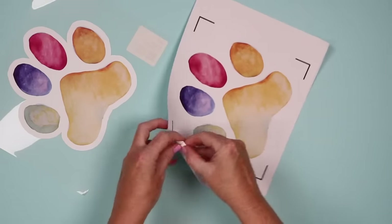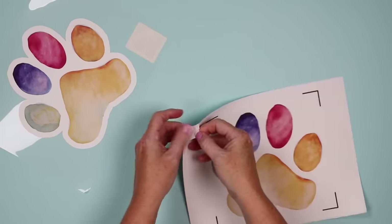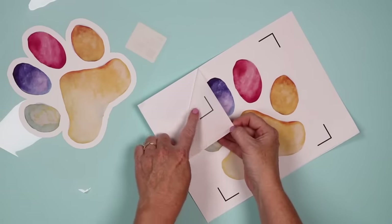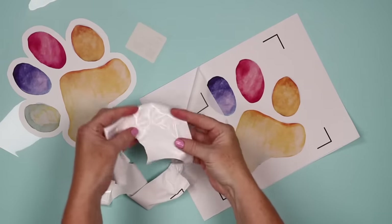For the light version, just peel back the corner the same way. This material is very thin — you can see even the ink through it, whereas on the white dark version you could not.